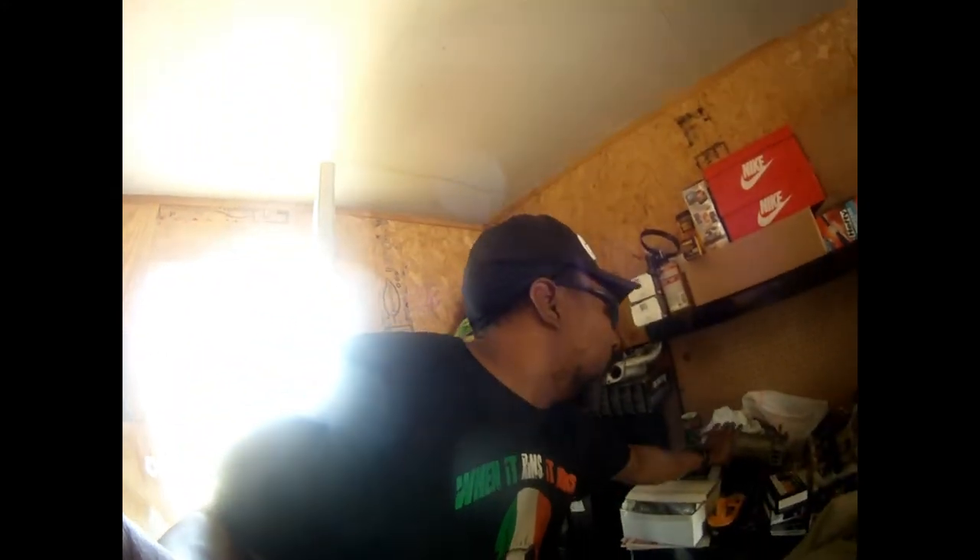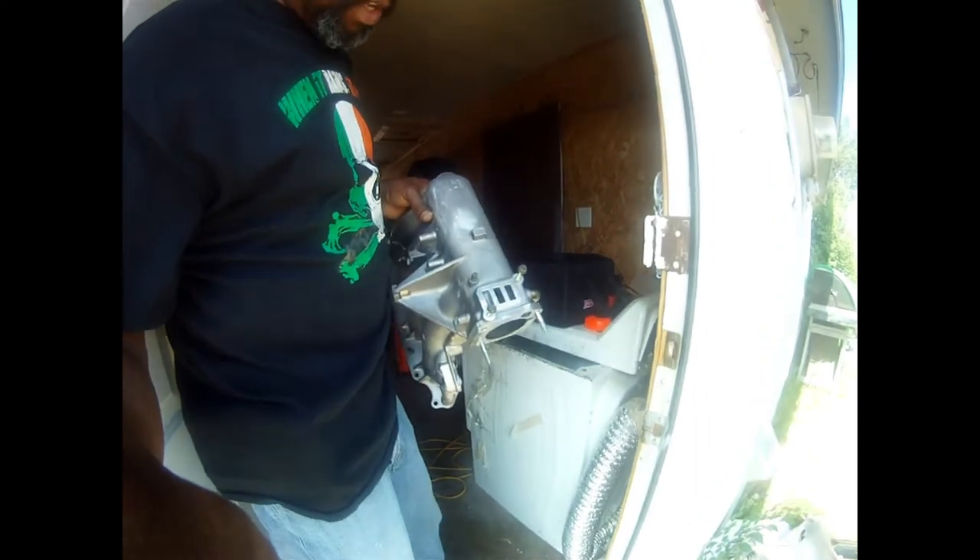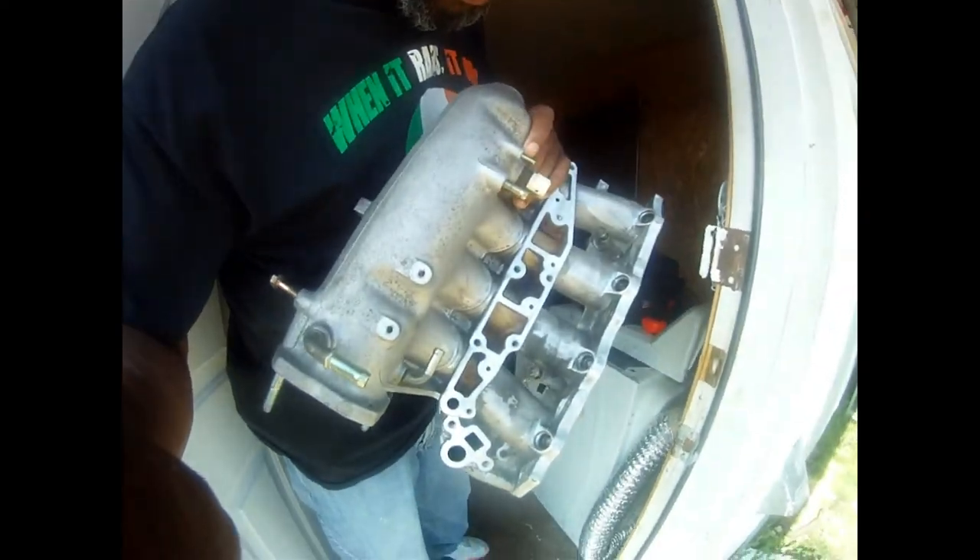I'm going to grab my intake manifold and show you. On another video, I will be putting this stuff together. It's a piece that goes right there — hopefully you can see it. And I got a piece that goes there, and there, and there in the EGR.